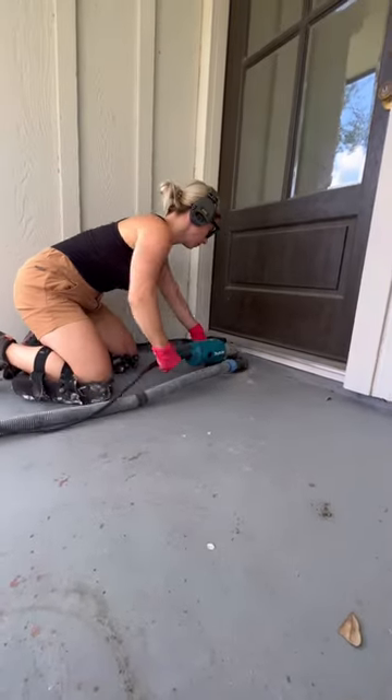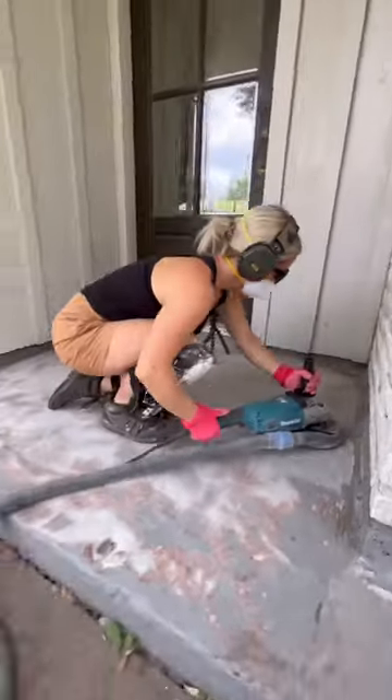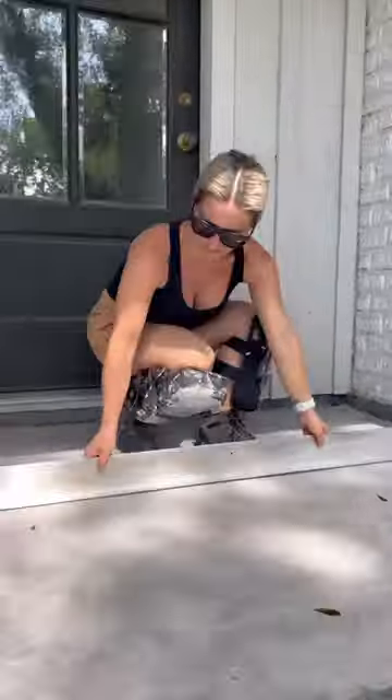First we have to prep this concrete. So I grabbed a grinder and a diamond cup wheel and got all of the previous paint, stain, dirt, and debris off of the surface.